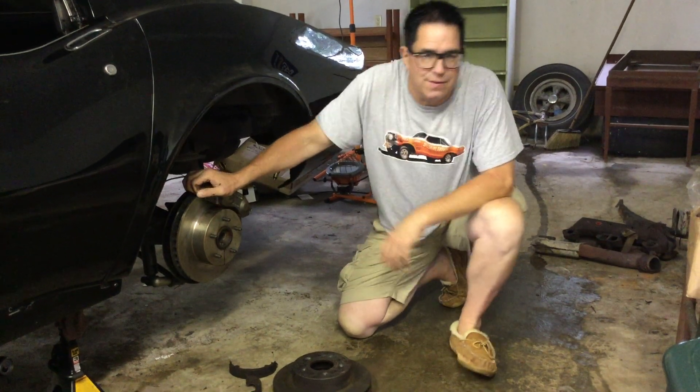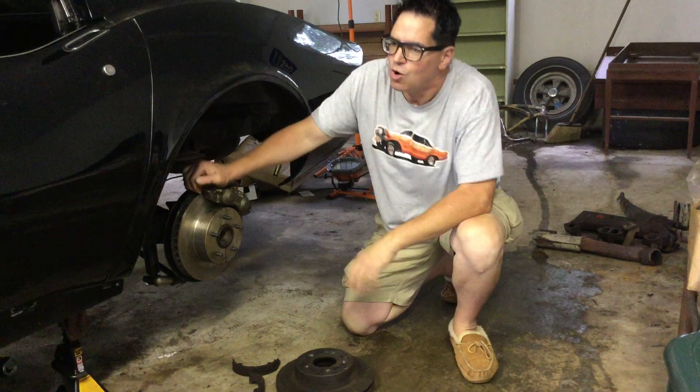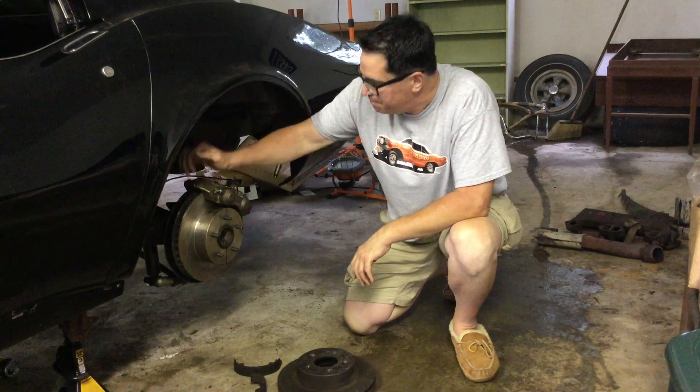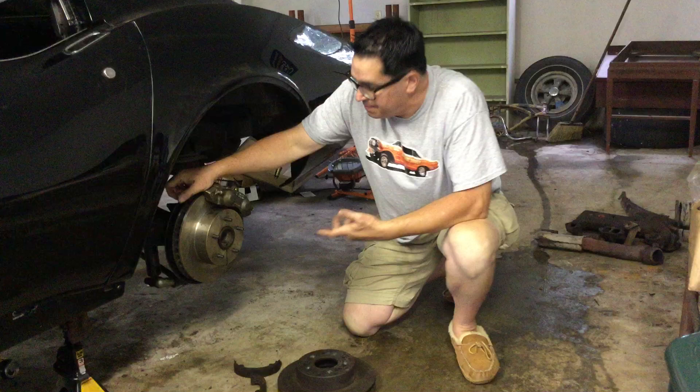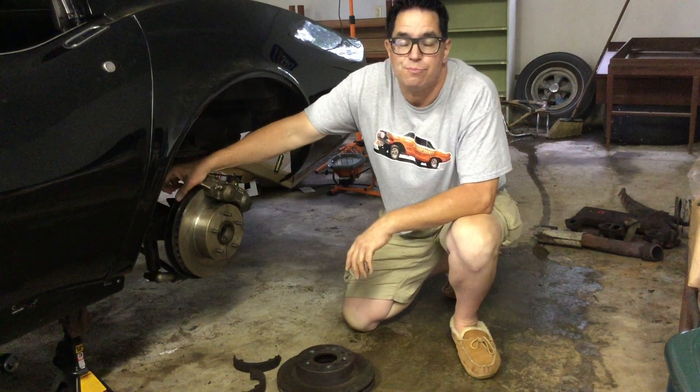Steve Mignone here out in the shop with my producer Chris Roberts' 1969 Corvette Coupe. The big thing on Corvettes was that it was America's first regular production car with four-wheel disc brakes.